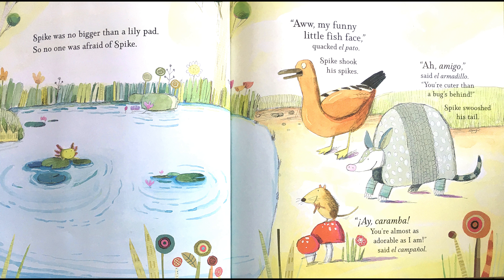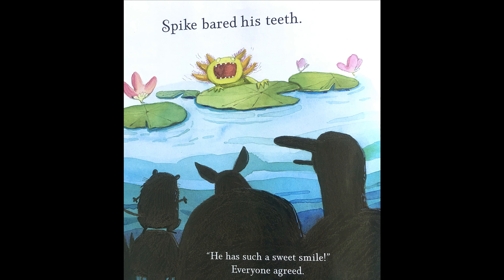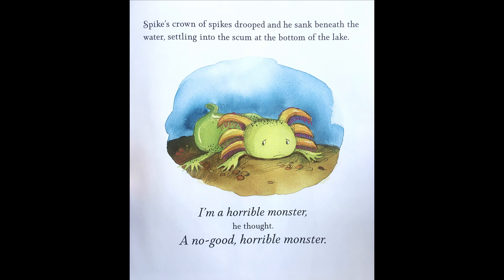Oh, my funny little fish face, quacked El Pato. Spike shook his spikes. Ah, amigo! Said El Armadillo. You're cuter than a bug's behind. Spike swooshed his tail. Ay, caramba! You're almost as adorable as I am, said El Campagnol. Spike bared his teeth. Oh, he has such a sweet smile, everyone agreed. Spike's crown of spikes drooped, and he sank beneath the water, settling into the scum at the bottom of the lake.